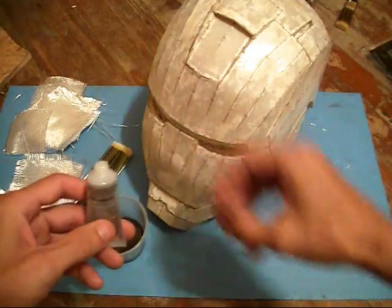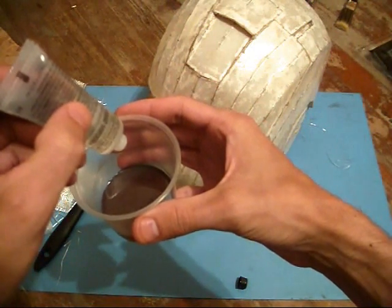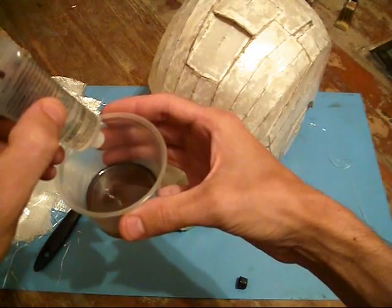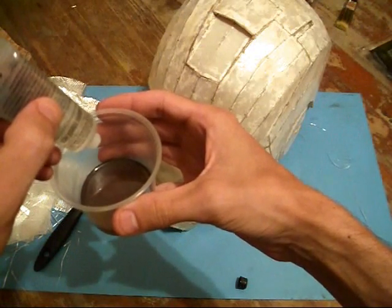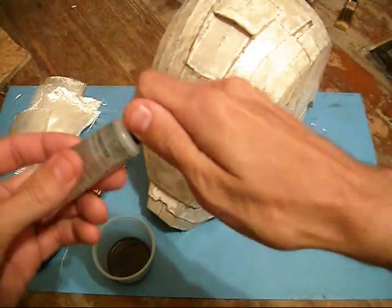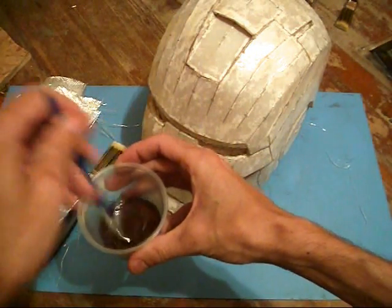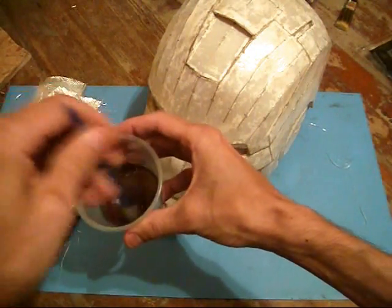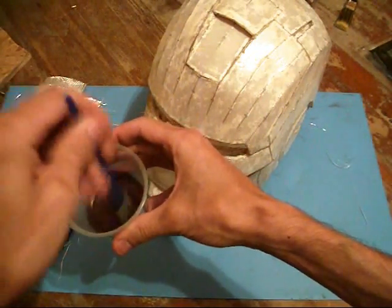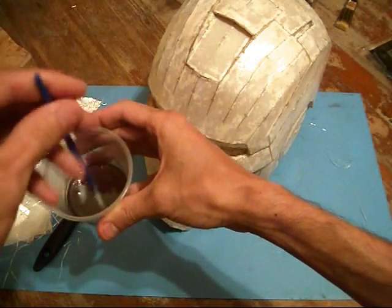I've got my resin laid out here — about an eighth of a cup, two ounces. I'm going to add my hardener: 25 drops. You have to work quick with this resin. I'm going to give this a quick mix-up here. That's really strong stuff — you won't forget a smell like this once you're done with this project. You'll know if you ever smell fiberglass resin again.